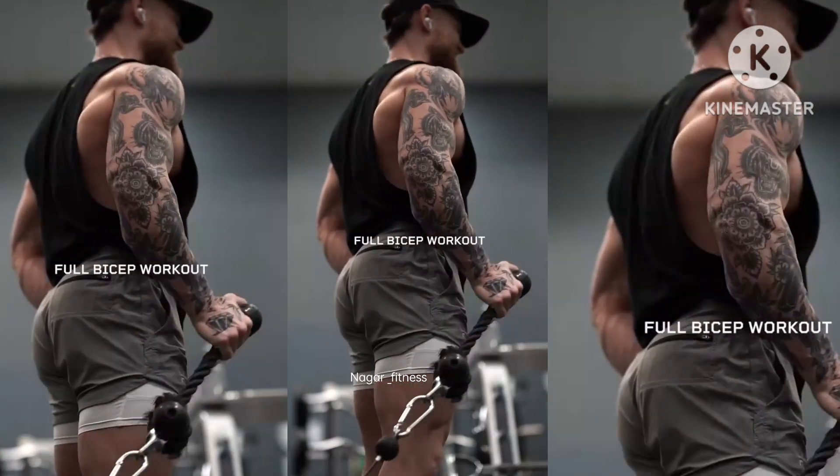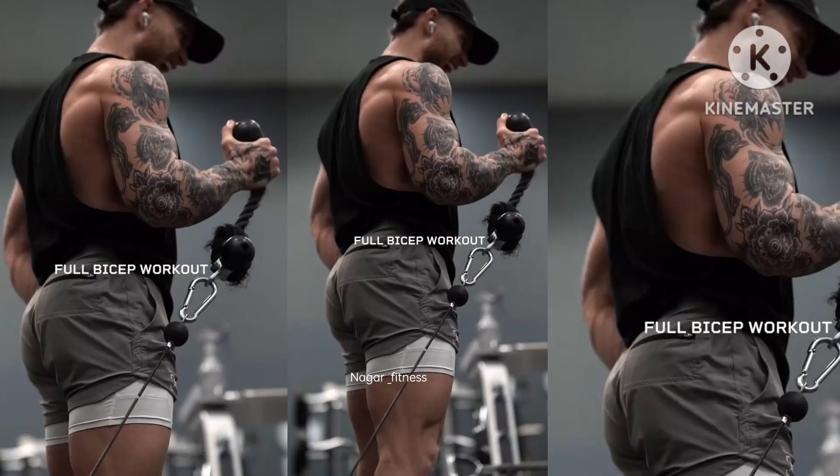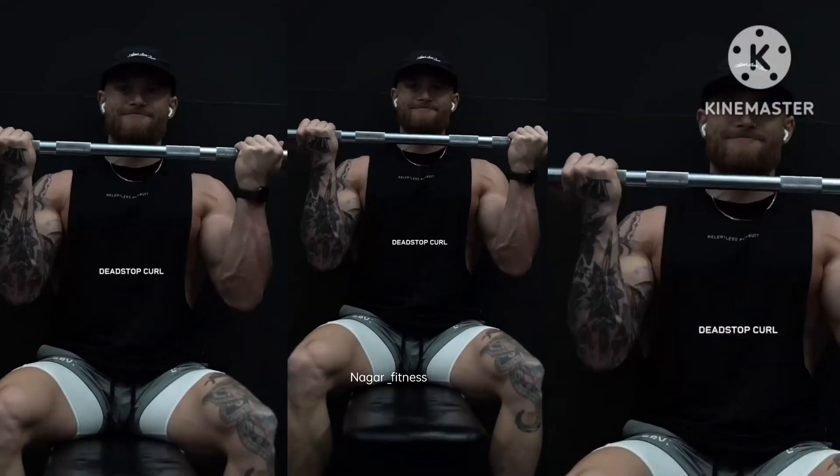Here's a complete bicep workout that'll help you build bigger and stronger arms. We're going to kick things off with a dead stop curl.